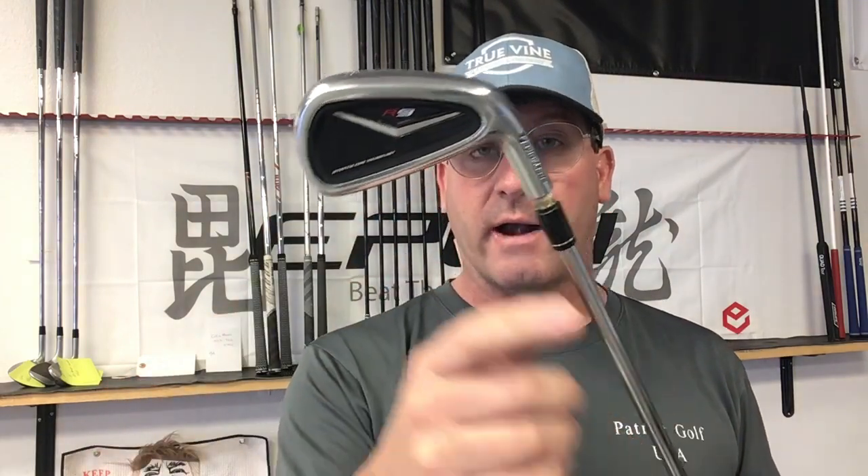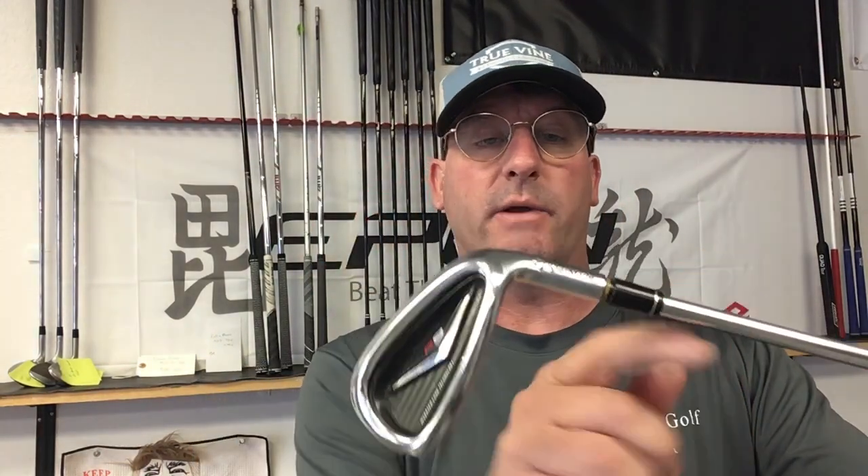Somebody could get hurt really badly when these things come flying off at however many miles an hour you swing. So that's what I'm working on now — I'm going to pull all of these apart, clean them up, pull the ferrules off, and prep all the shafts to the very, very top and use epoxy. If the head doesn't come off, there's never a reason why we should get ferrule creep. Ferrule creep is kind of a pet peeve of mine — I don't like seeing this because that's just someone being lazy, not prepping it properly.